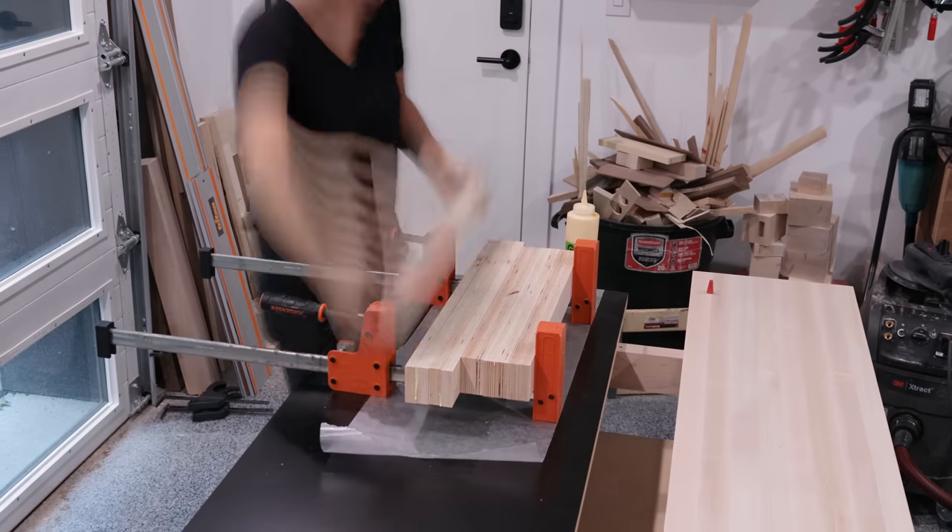Let's move on to some work holding. I decided to go with a tail vise from HNT Gordon and used my dog hole template as a guide for its location. The tail vise needs to be in line with a row of dog holes in order for it to function properly, so with the bolts placed in my jig I know exactly where those holes will go. I used the etched center lines to mark a center line for the tail vise, then used the included instructions to get the rest of the dimensions marked out.